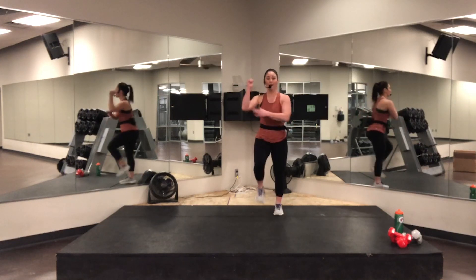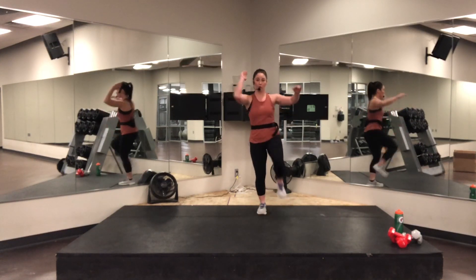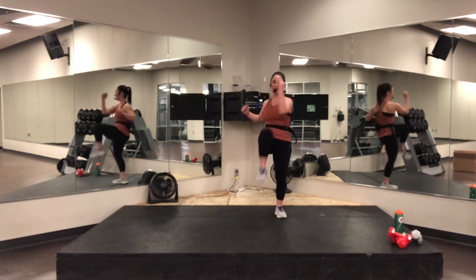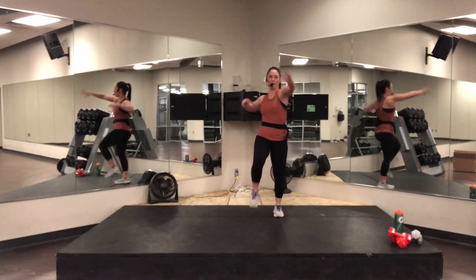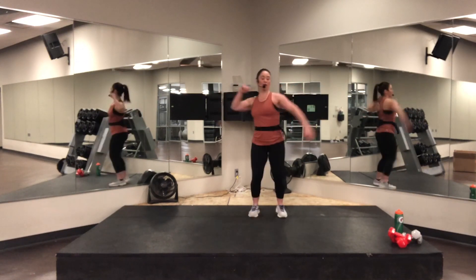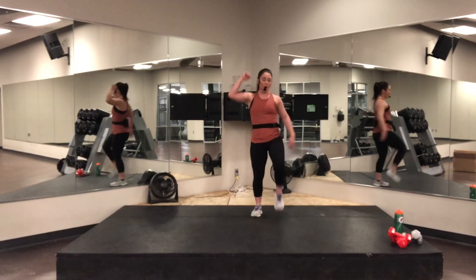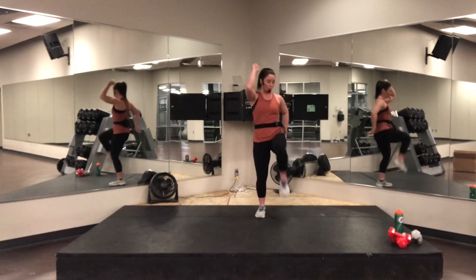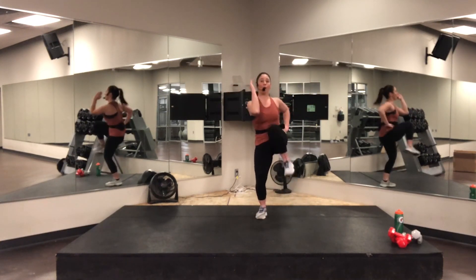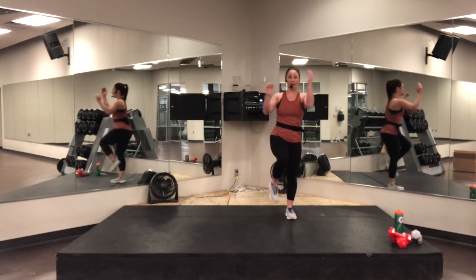We're going to strike out with an elbow to opposite knee. Option one — right here. It doesn't have to be high. Other option is low. Eight, seven, six — keep it up. Four, three. Ready? Double time. Two. Good. Again. One more.